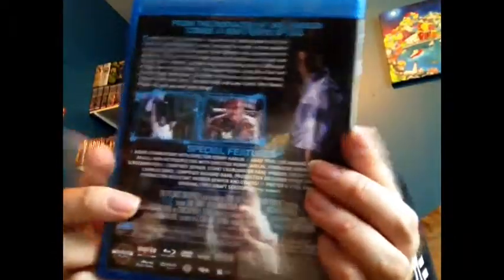On the back, we got a different picture there as they always do. Special features include audio commentary with director Renny Harlan. This was 1988 — Renny Harlan had just come over to the United States, so he hadn't yet made Cliffhanger, or even Nightmare on Elm Street 4: Dream Master, which he would make later on that year. This would be his first big picture in the United States, and a lot of things came out of this picture.